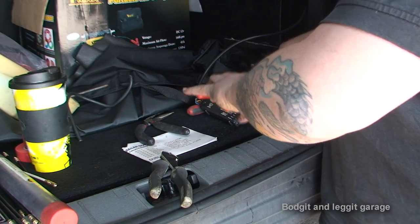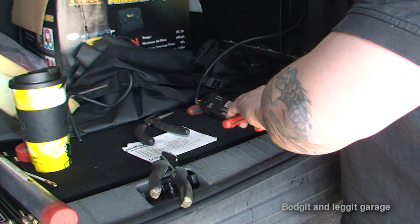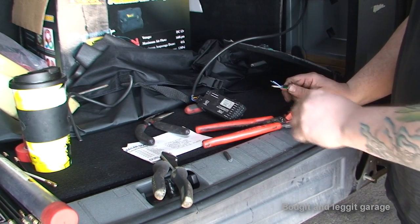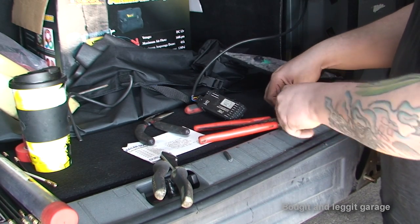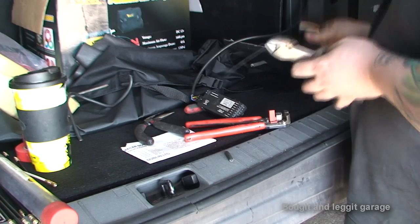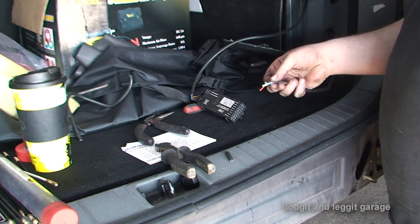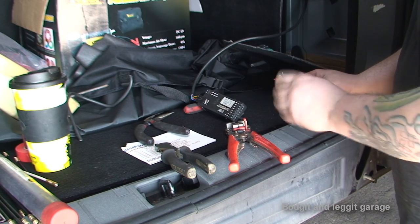I'm going to put the wires into the box - the wires from the tow bar into the box. My wire strippers are brilliant - they're self adjusting, so as you can see they just strip the wire part off. I'm going to get each one of these out and strip them. Now I have a double skin inside here so I might be able to earth it to the actual car because I can't see any other place for the white wire.